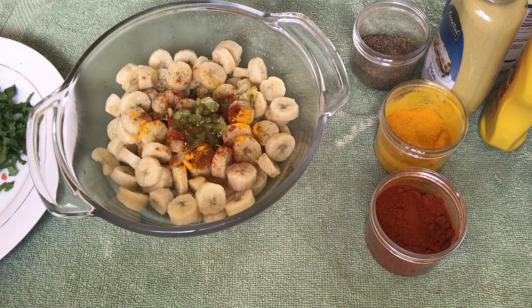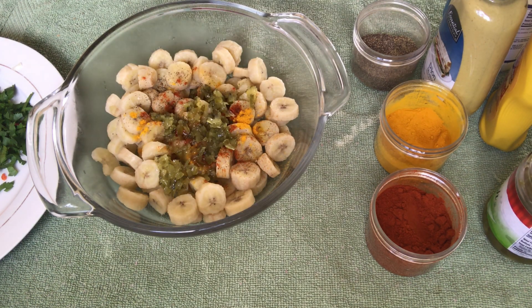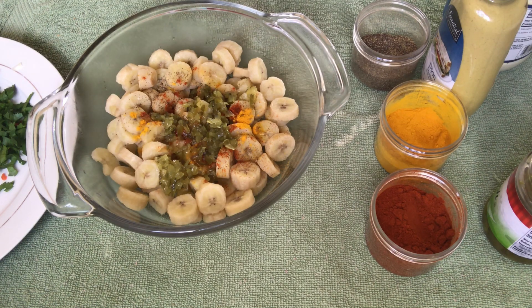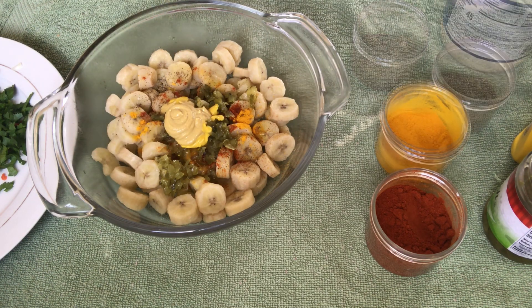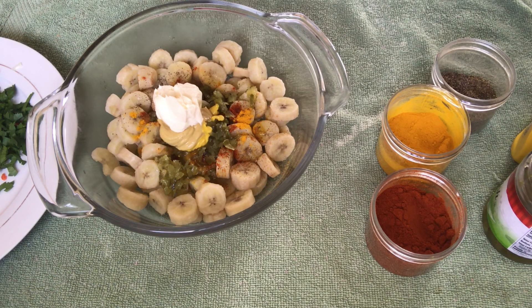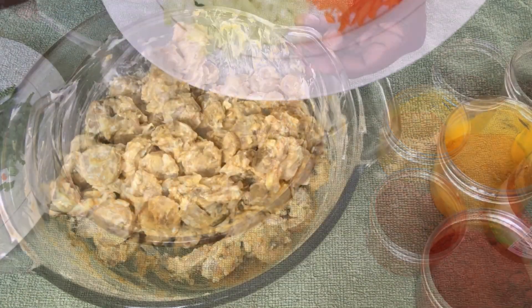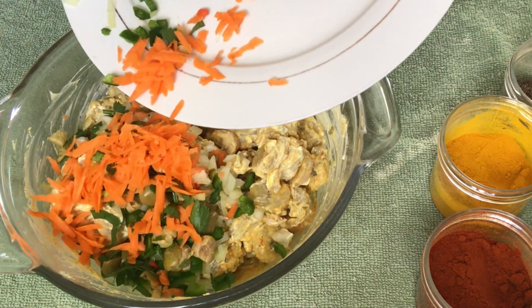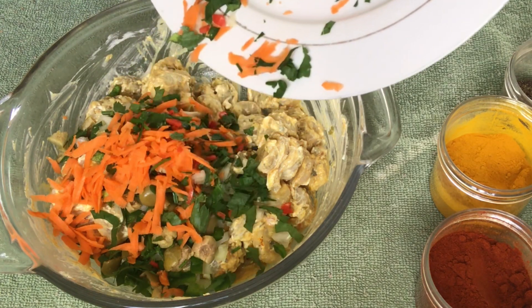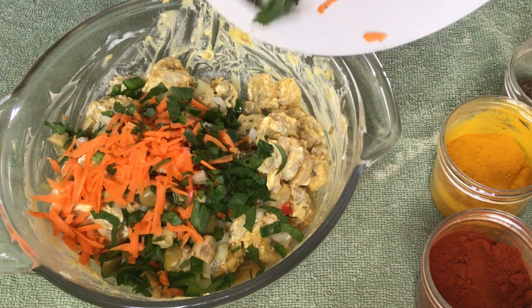Here I'm also adding some sweet relish — you can add your ingredients just to taste, since my taste may be different from yours. I've added some yellow mustard, some Dijon mustard, and some mayonnaise, and I'm going to give this a good mix. Once that's finished mixing, I'm going to add the other ingredients: green bell pepper, some olives, onions, carrots, red hot pepper, and some celery.